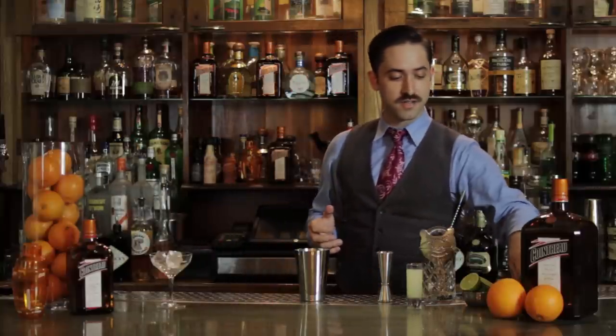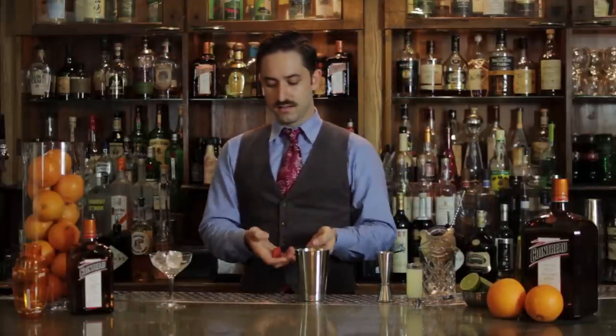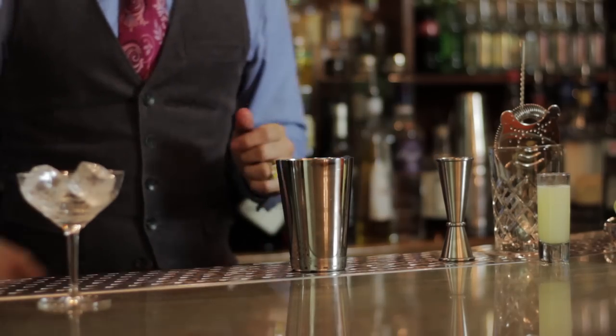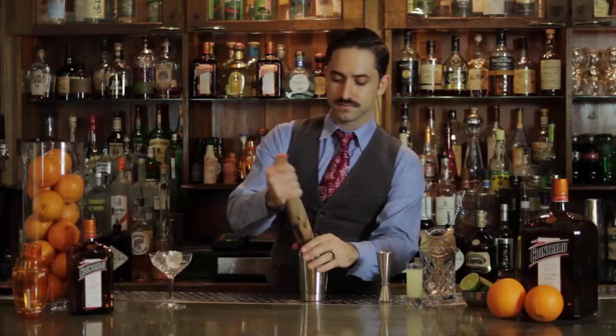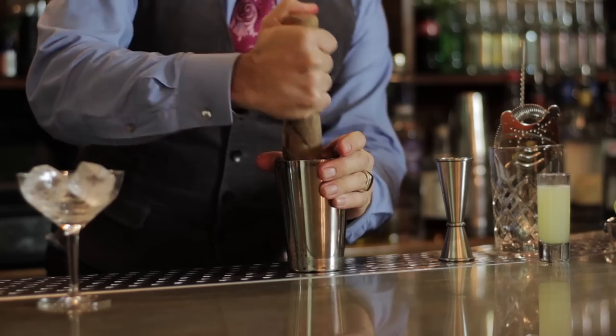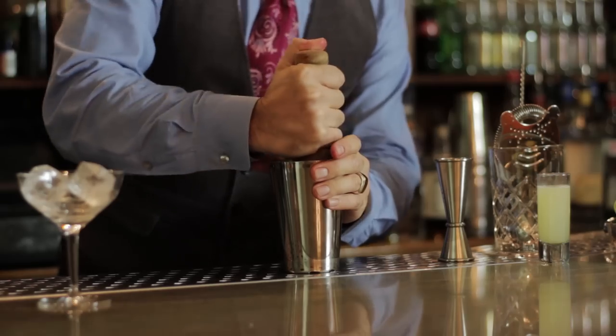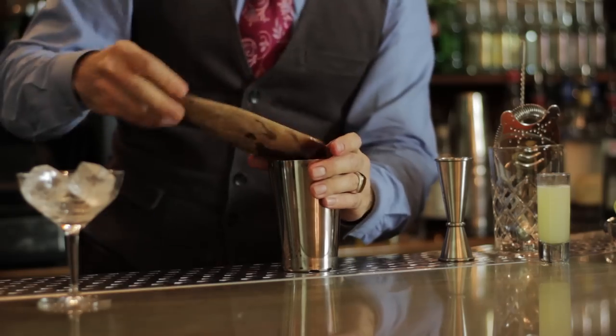First we're going to start with fresh strawberries. This drink calls for strawberries, so make sure you cut the tops off and then just slice them in half. About two strawberries will do — throw them into your shaker tin and muddle. You don't have to go crazy, just enough to break them up and get the juice out of the berries.